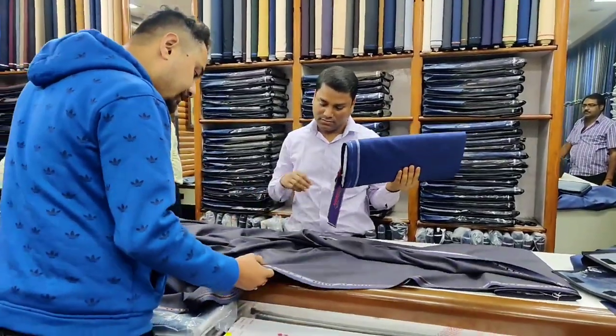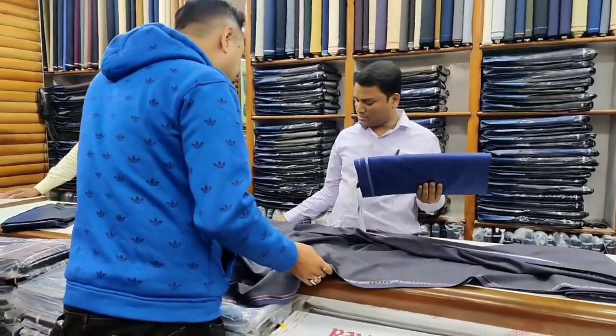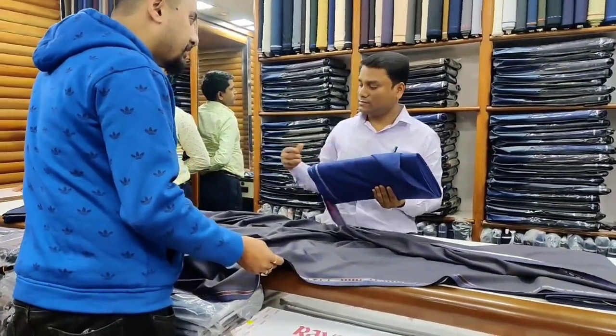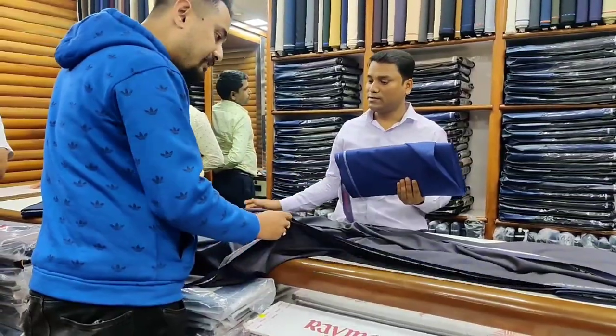How much is the price? Around $7 to $8. Is it discounted? Yes, it is discounted. How much is the price?